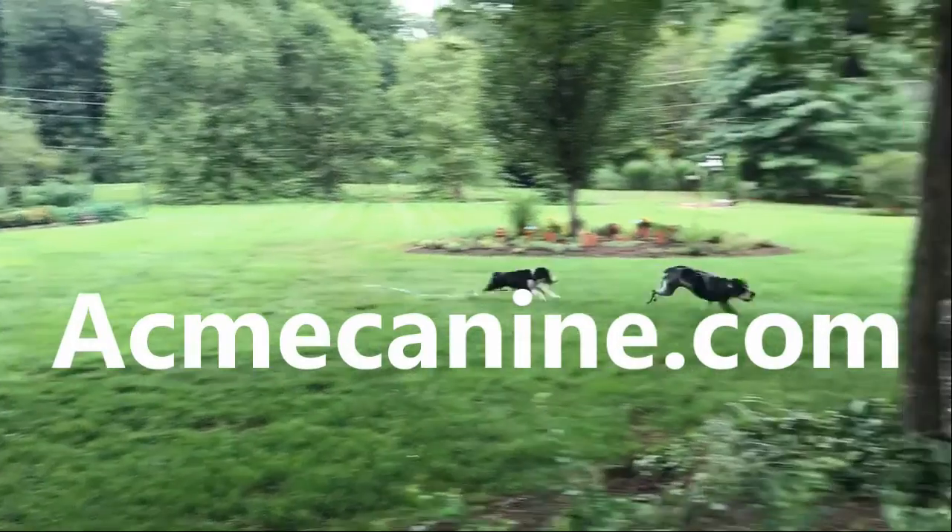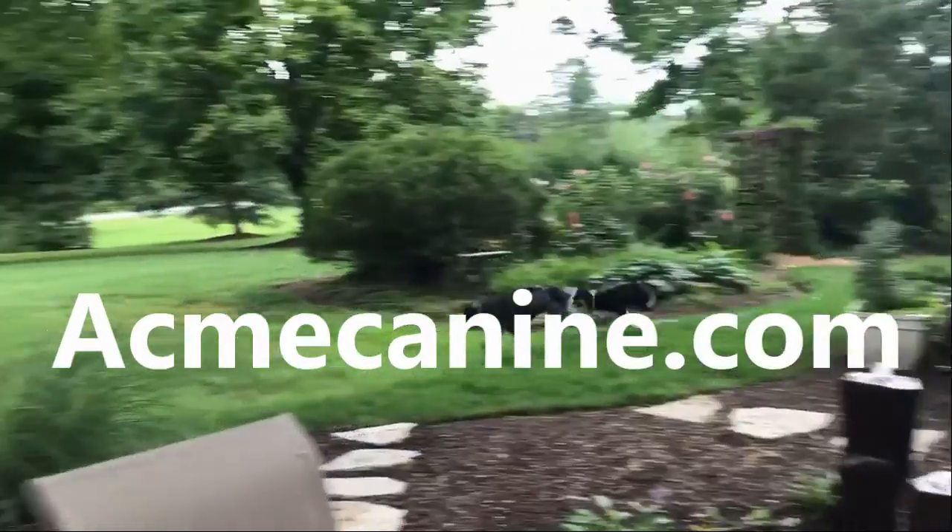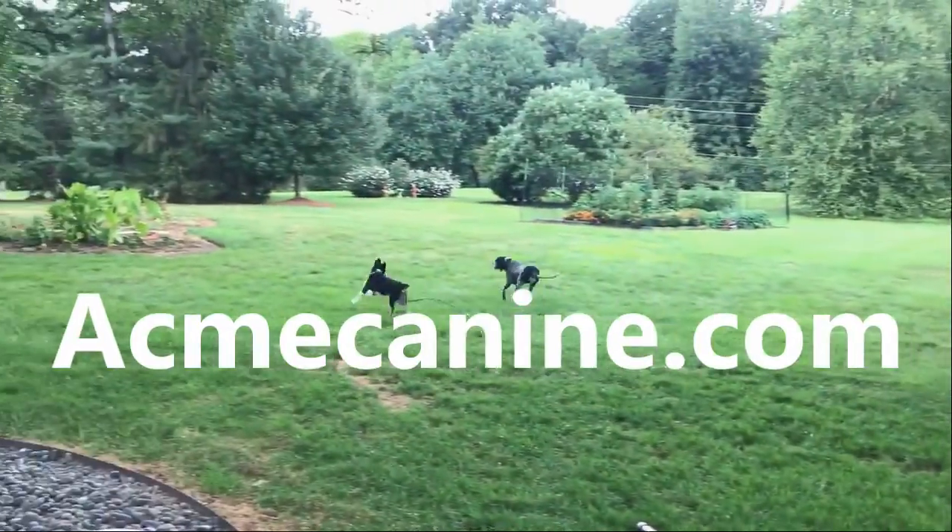Training doesn't end with this video. There's so much more at AcmeCanine.com — it's a one-stop canine resource for all dog lovers.